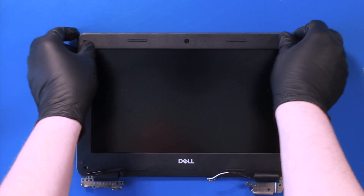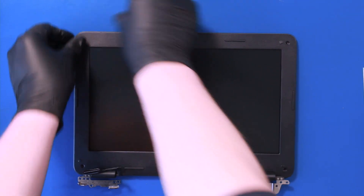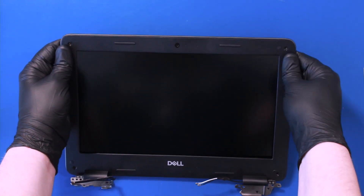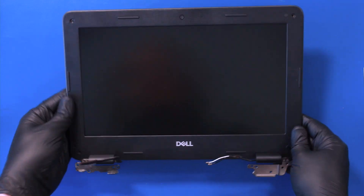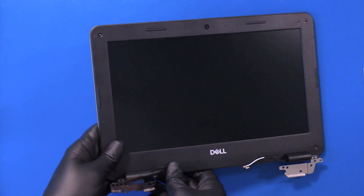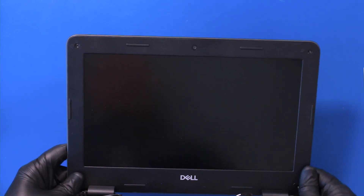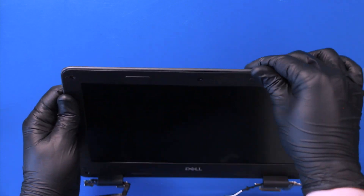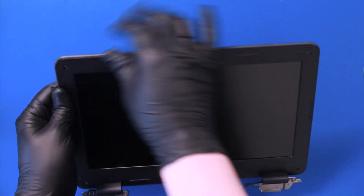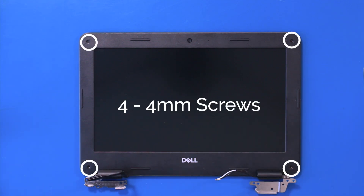Gently push down to secure it. Replace four 4mm screws.